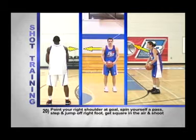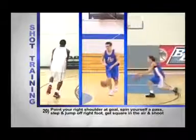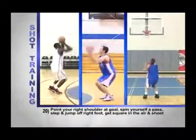Number twenty: point your right shoulder at the goal, spin yourself a pass, step and jump off your right foot, get square in the air and shoot.